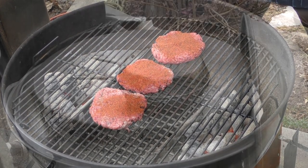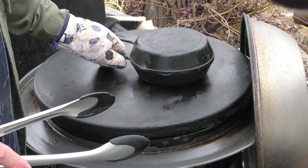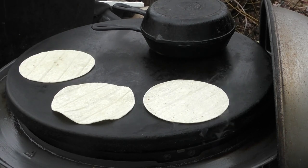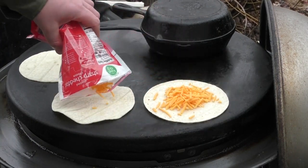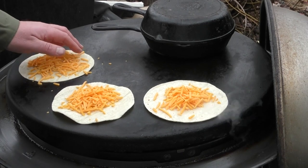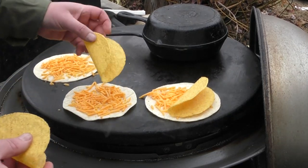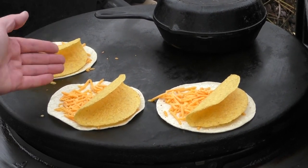Now let's start on our gordita. It's time to check our onions — they're looking good, they're coming along. We're gonna put them off to the side because we're gonna start making our gorditas. We're using corn tortillas for this; you can use flour if you want, no big deal. Spread our cheese over it — I'm just using a sharp cheddar. Spread it out a little bit; the cheese is really what's gonna hold this all together. One taco shell down, another one down, just like that. At this point we're just waiting for our cheese to melt so we can flip this over.